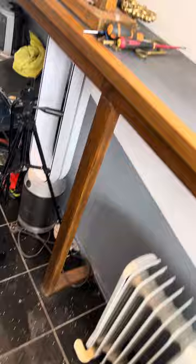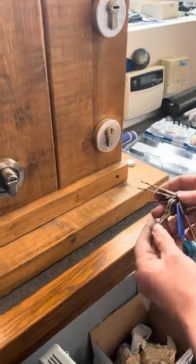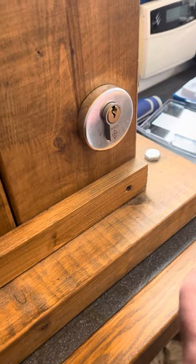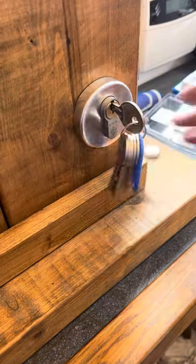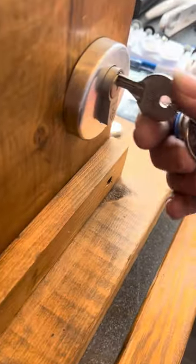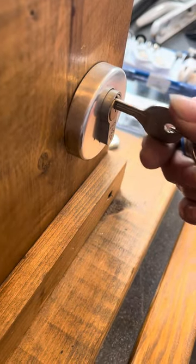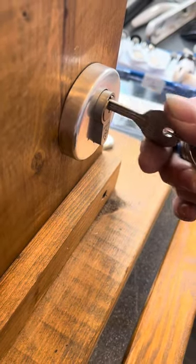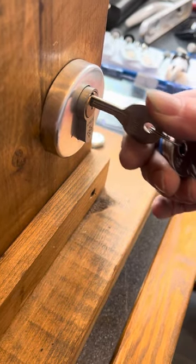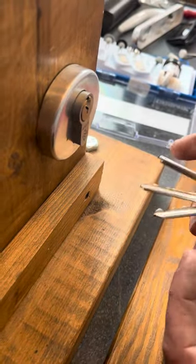I'll start off with an Apex One-style in-lock, beginning with key number one. Keep it vertical to start, apply feather-light tension, and just start raking backwards and forwards. You can see I got a deep false set there. Give each key about 20 to 30 seconds.